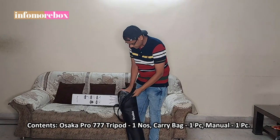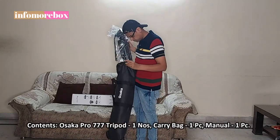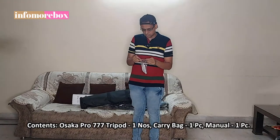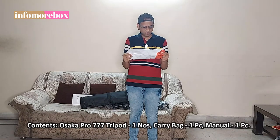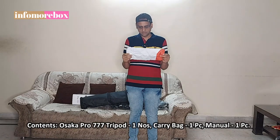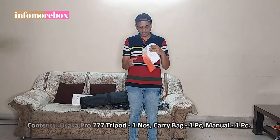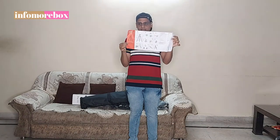The tripod is wrapped in polythene inside the case. I will remove the tripod and also remove the manual. I will open the manual and show you how to assemble this tripod, how to remove the quick release plate, how to use the ball level, and how to release the tilt level and the locking knob. You can see the Osaka brand on this manual.